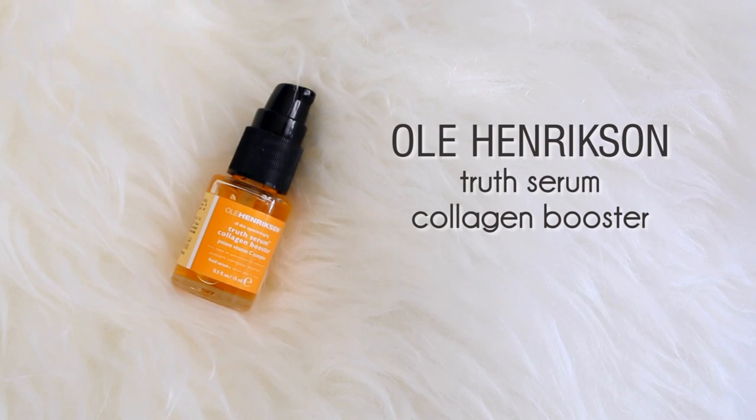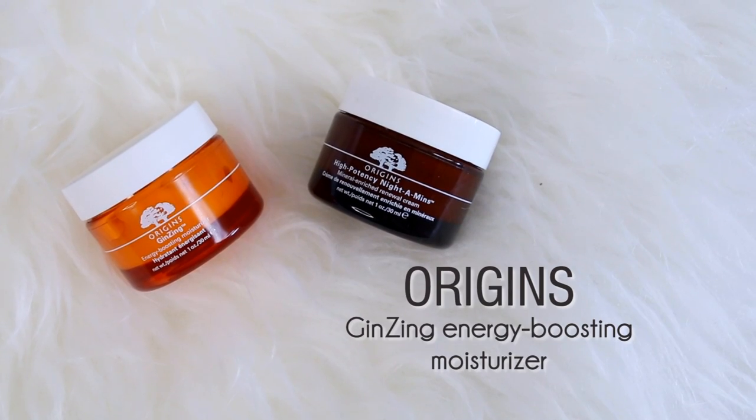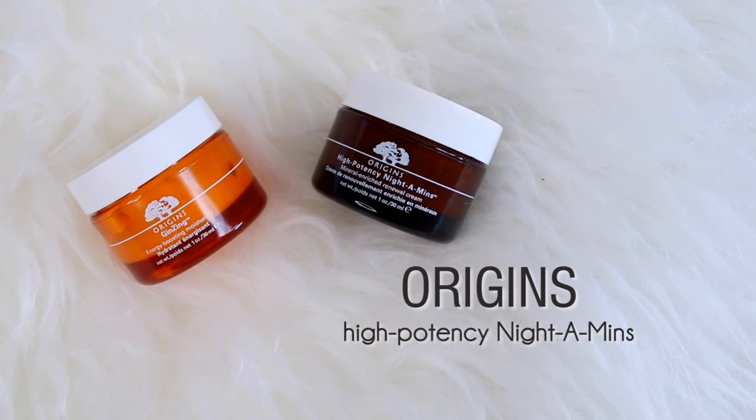Then I like to apply the Ole Henriksen Truth Serum Collagen Booster, which is this crazy yellow color — it's a vitamin C complex. I pat that into my skin before applying moisturizer, which is either the Origins Ginseng Moisturizer in the daytime or the Origins Nitamins, which I'm using this evening. I love this moisturizer — it is amazing especially for winter because it's just like a drink of water for your skin. It is so intensely hydrating and my skin has really been benefiting from the extra hydration.